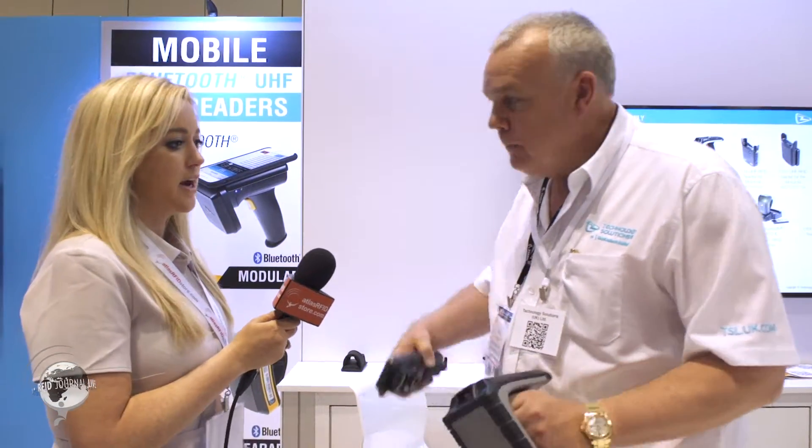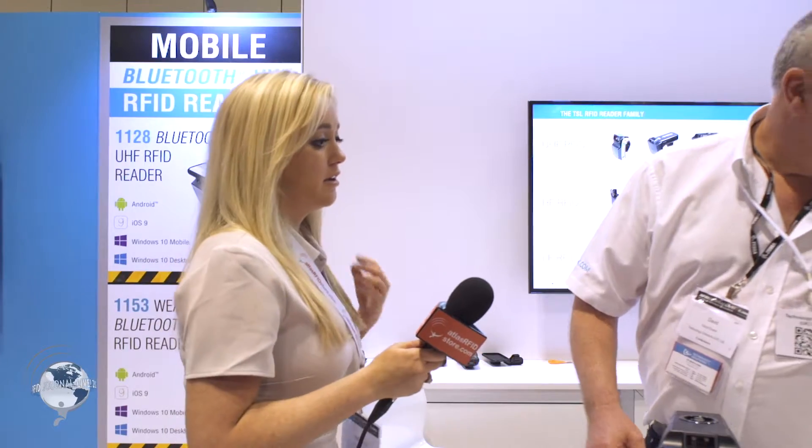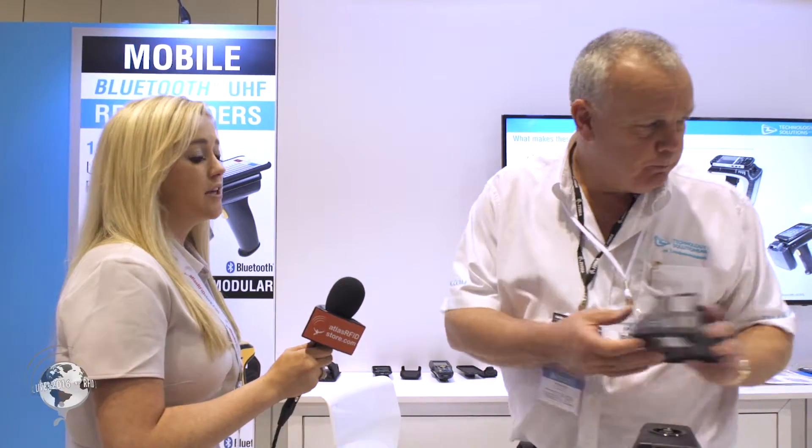Battery charging is also available with a range of different battery chargers. There are two different chargers — one which covers both the 1153 and the 1128, and a separate charger for the 1166, which has a much bigger battery.